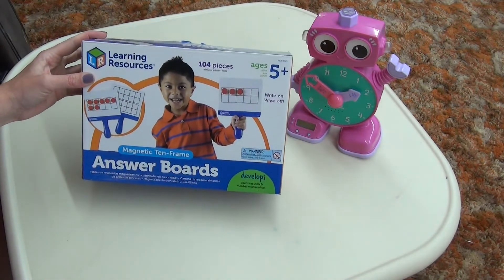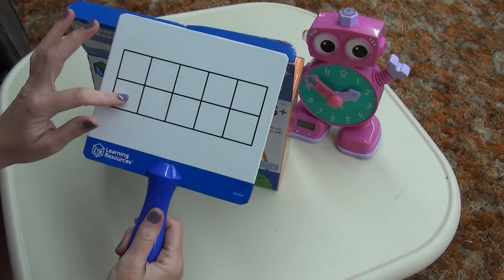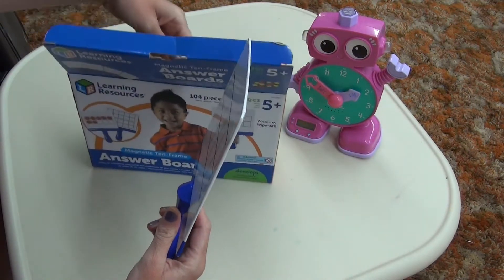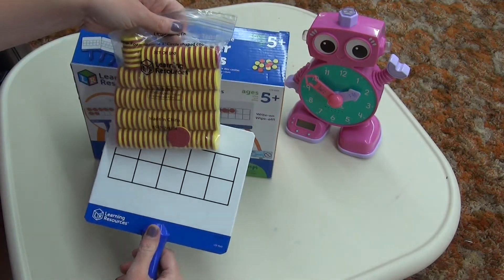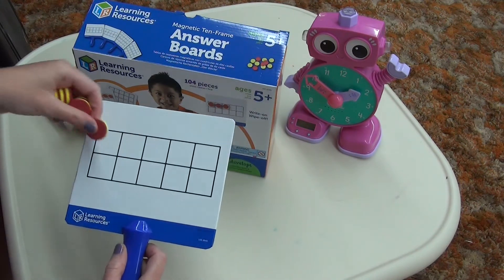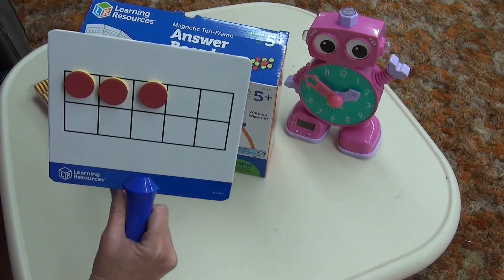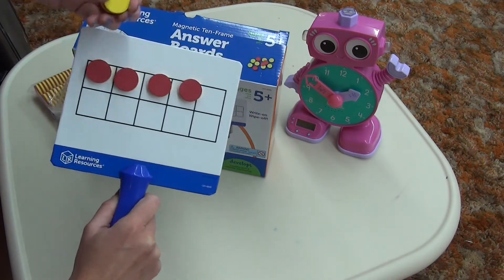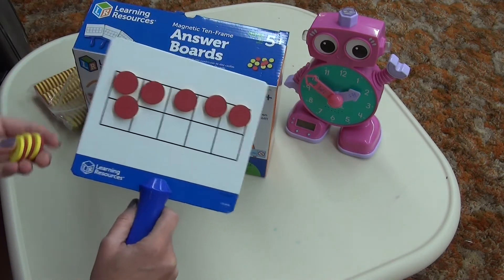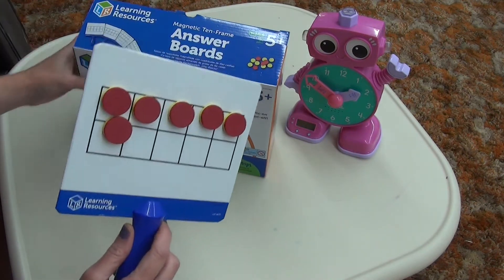This we used a lot. It comes with a little magnetic panel board — a 10 frame on one side and two 10 frames on the other side — along with red and yellow markers. With Dimensions Math, we use 10 frames a lot, so rather than use the blackline masters we would use our own 10 frames. We would play different games, and I would do a quick flash of how many and she would answer. We'd also have games where you put a certain amount over, flip it, and see who put the most or least. You can also write on these and wipe them off just like a marker board.